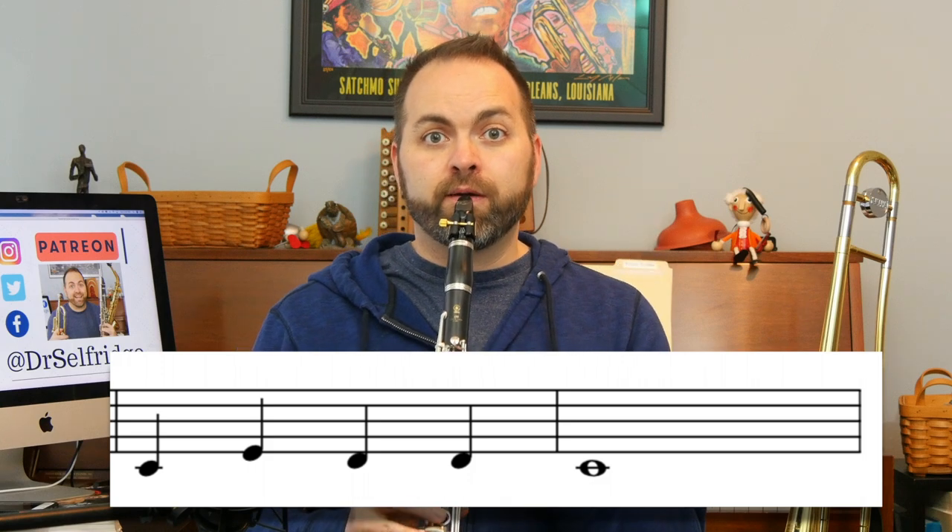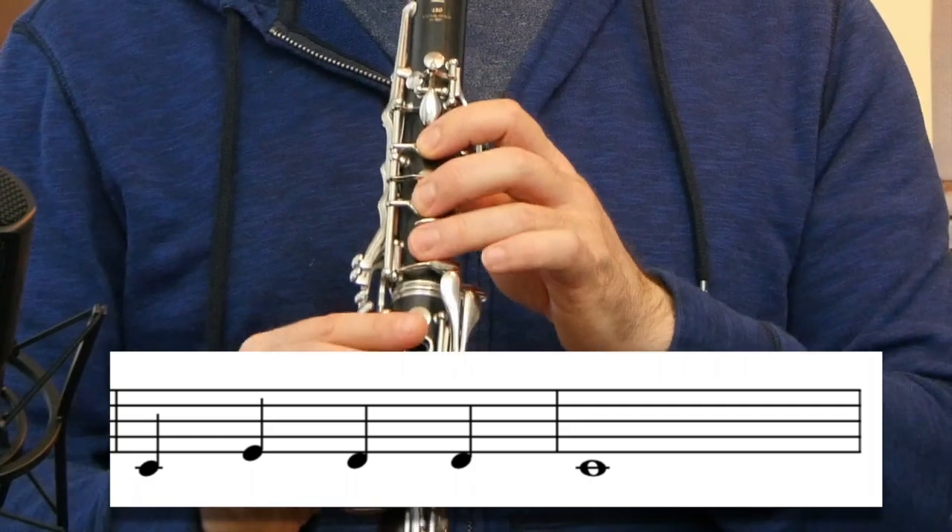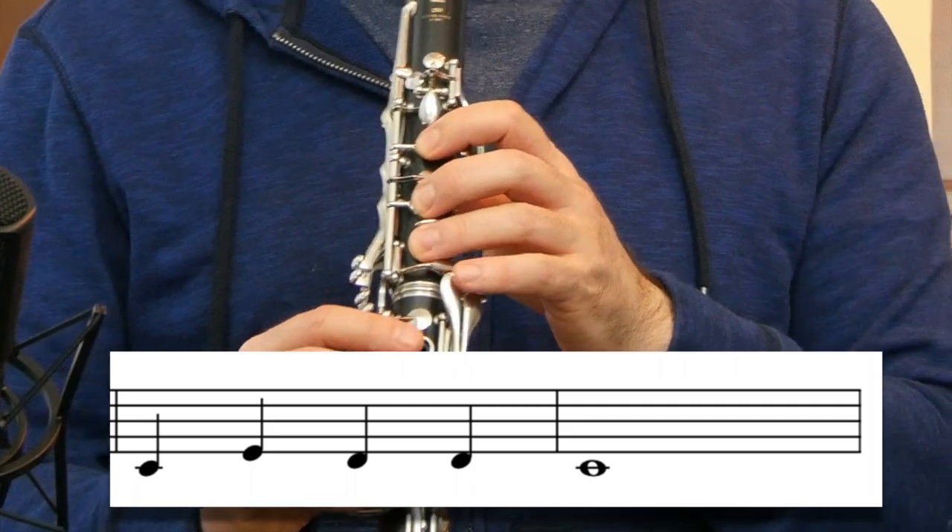One, two, three, four. Now we've just learned measures one, two, three, and four of this song.